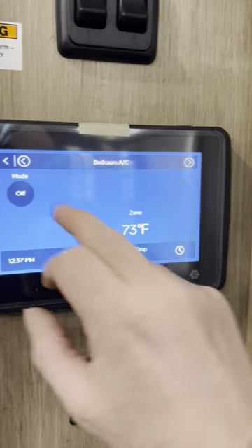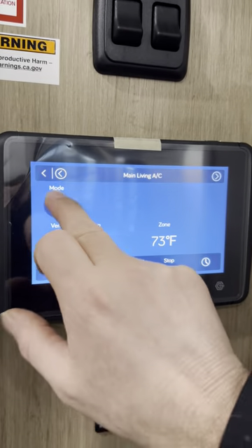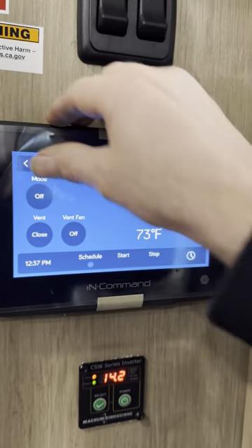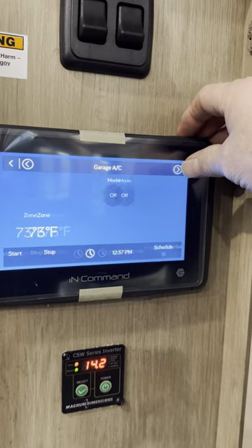The tanks are heated, so if you're going down the road and want to keep those tanks heated, turn those on. For heating and cooling, you've got bedroom AC, and the living room has your furnace as part of it too — so you've got fan, cool, and furnace options. There's also a garage AC.